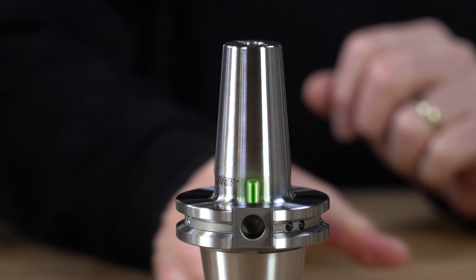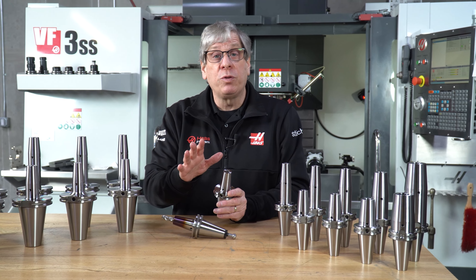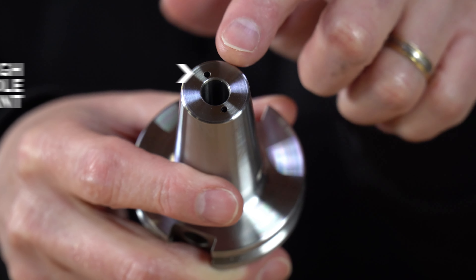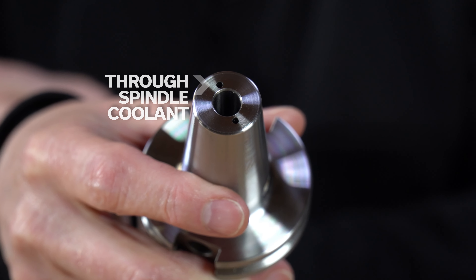All of these tool holders have an adjustment screw down inside so you can make fine adjustments to the length of tool shank that actually sits inside. And they can all be used with through spindle coolant even if you're using a solid tool like an end mill, because the tool holders have two holes on the face where the through spindle coolant comes out right next to the tool shank.